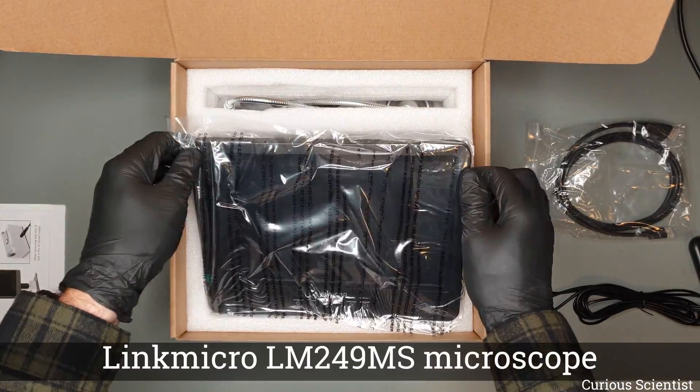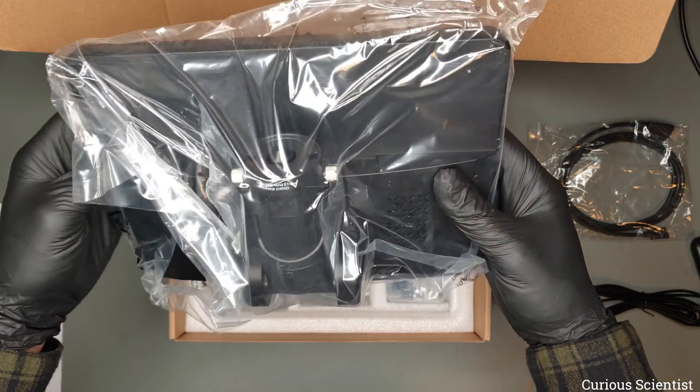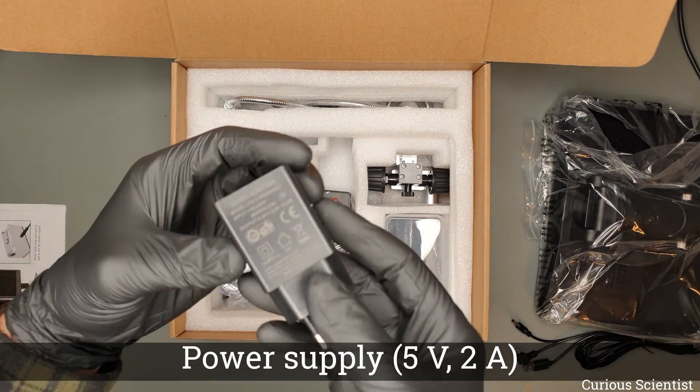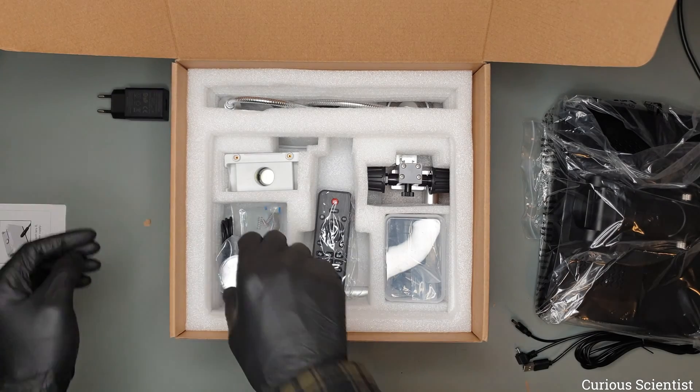This display is the main unit. It is the display and at the back is the microscope with the lens and of course inside there is a sensor. Further inspecting the accessories we can see a power supply for powering the wall system.